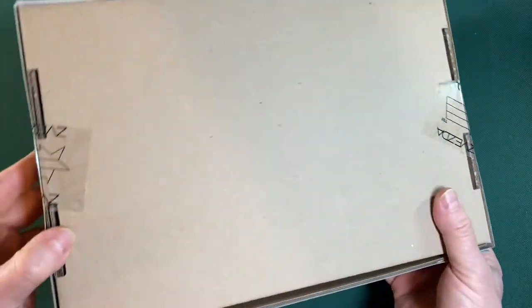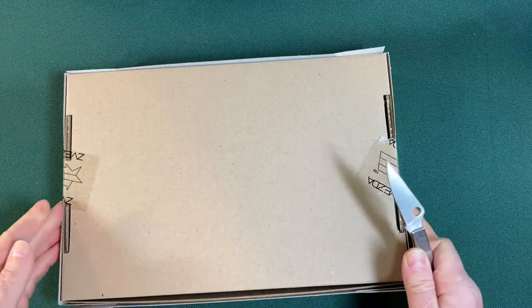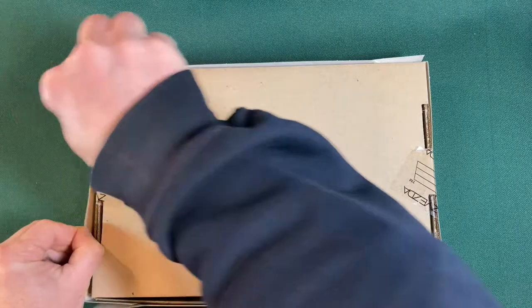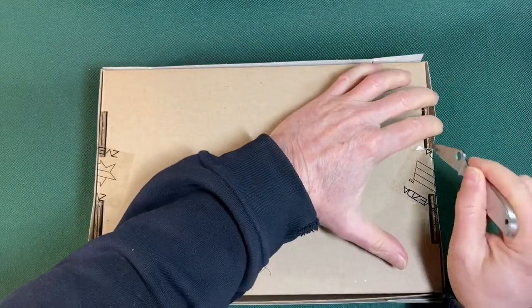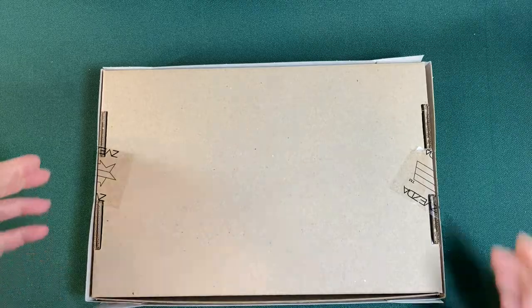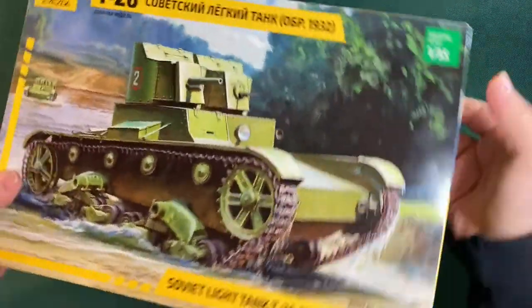It's bound up with official Zvezda tape. Let's get my trusty spider-coat knife and slice through this. See what's in here — might find a note from a political prisoner trapped in a toy tank factory.